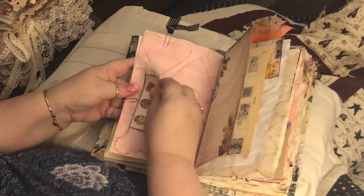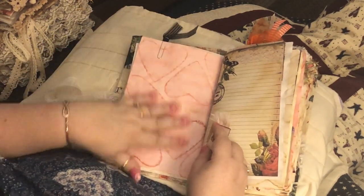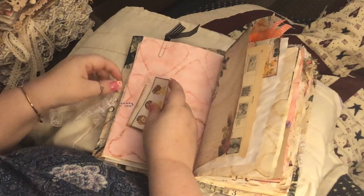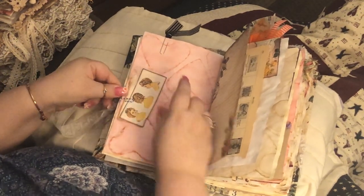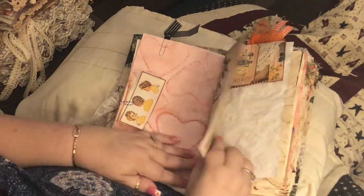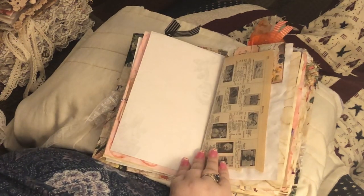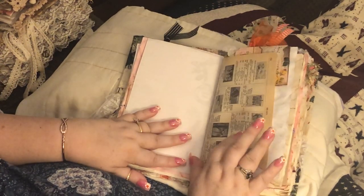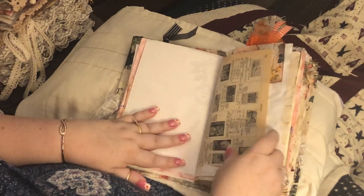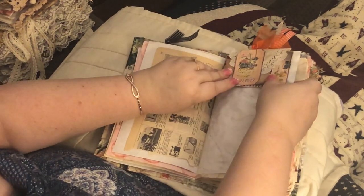These are on the other side of this paper clip, so here is some journaling and then I have these two tags — I just put them in like that. Another kit journaling paper, and this is an old book paper from Brazil.